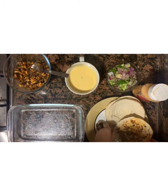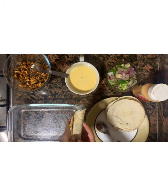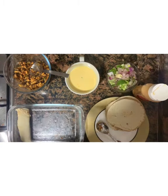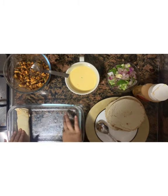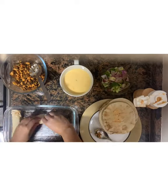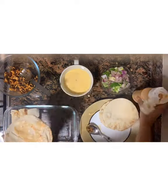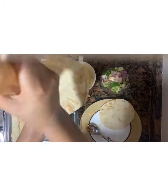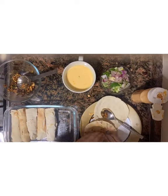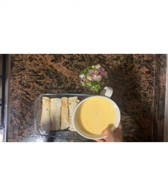Now we'll keep the rolls. Like this we have to make and keep them fully in this way. Now we have to pour this egg mix into this.